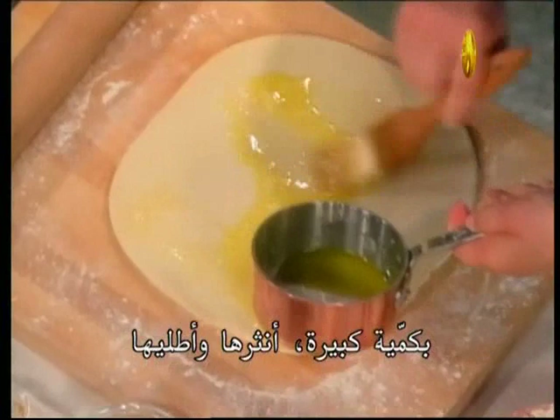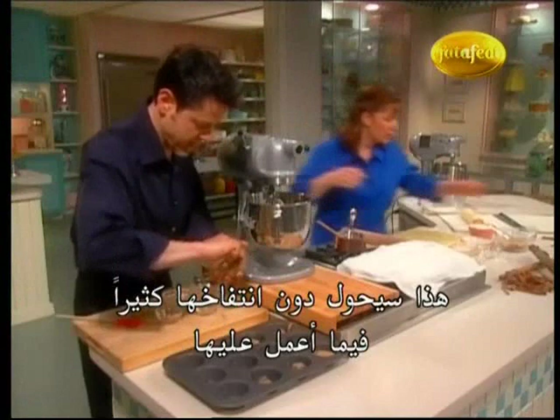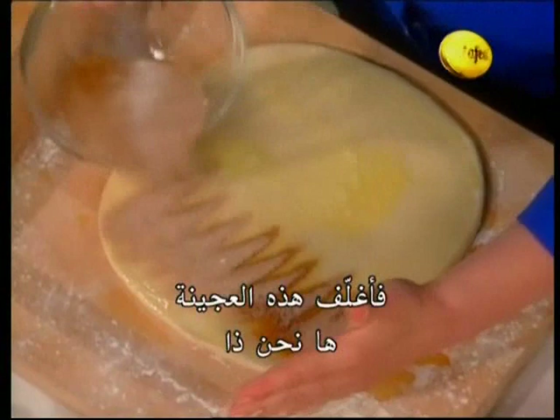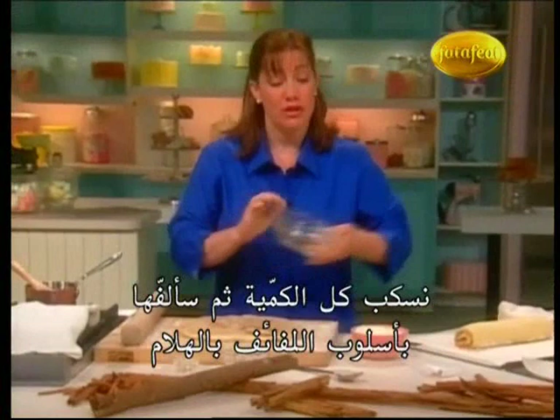It's almost like making cinnamon toast right here on the dough. It's slightly cold because I took it out of the fridge, so that's going to keep it from proofing up while I'm working on it. Now sprinkle it very generously with all the cinnamon sugar.